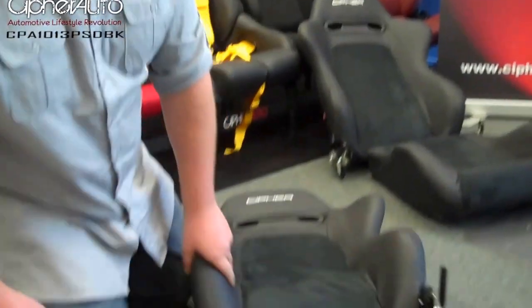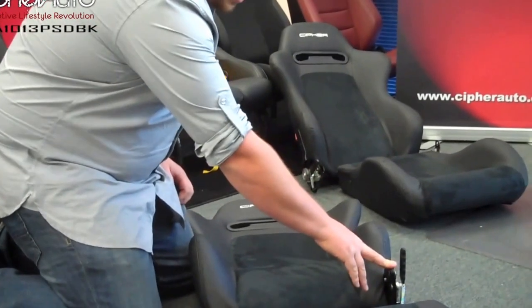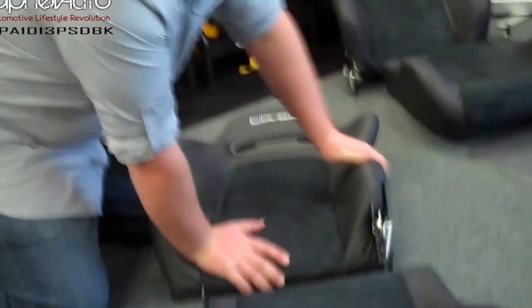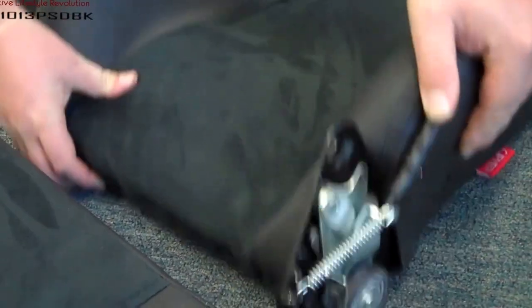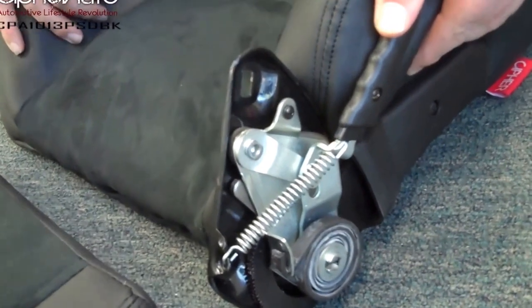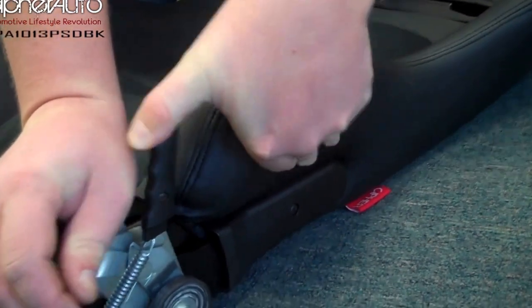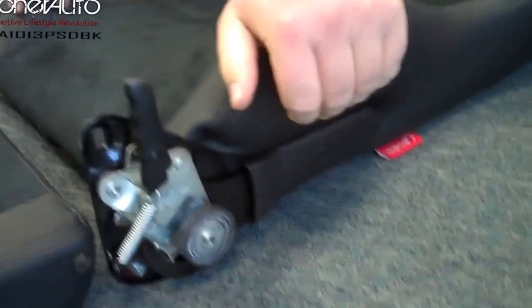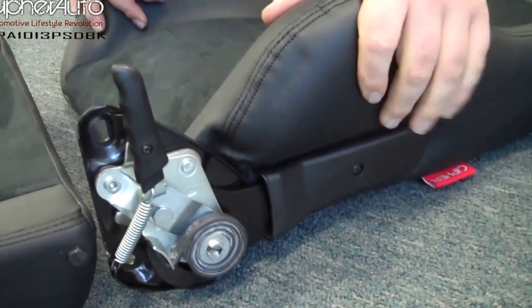In some cases, the reclining mechanism may be stuck back, which will make things very difficult to install the two pieces. If that's the case, all you need to do is pull the handle back, put a little pressure on the top of the seat, and push it back down to at least 90 degrees. It locks into position at 90 degrees, which will make installation a whole lot easier.